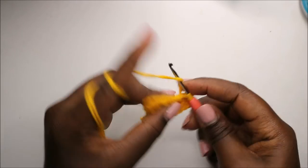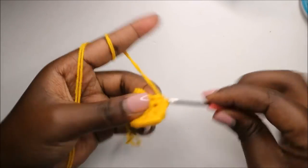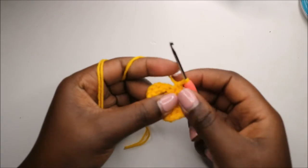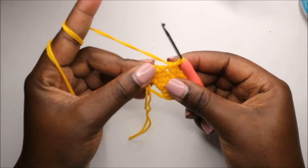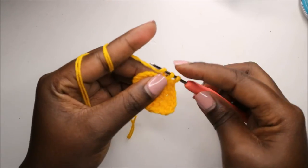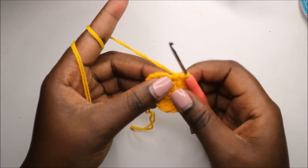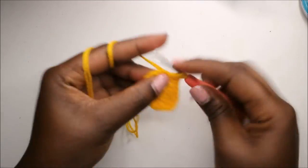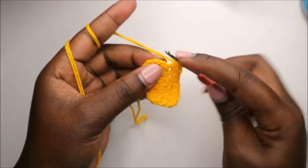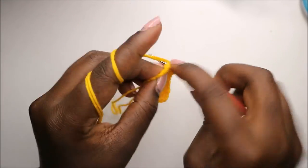Then we'll do a single crochet in the next three stitches — one, two — and then we'll increase in the next stitch, and then do a single crochet in the last stitch. Then chain one and turn.